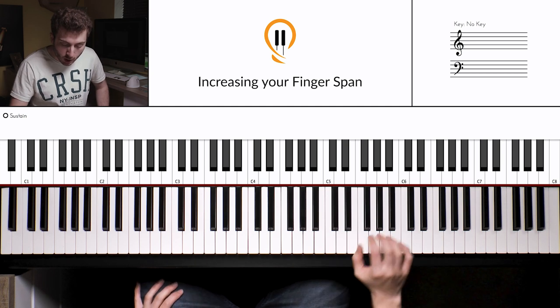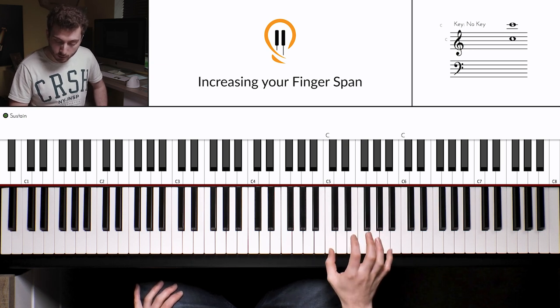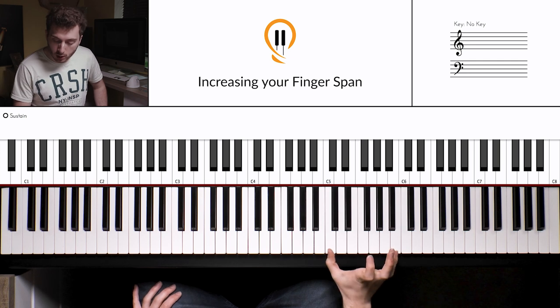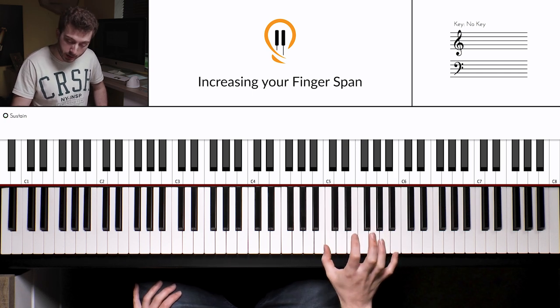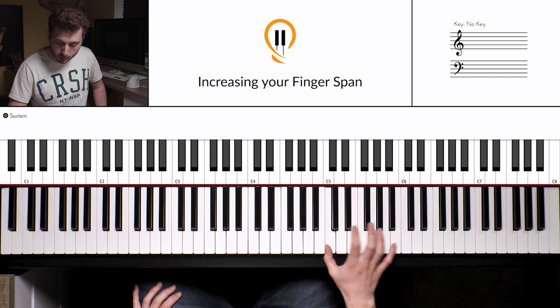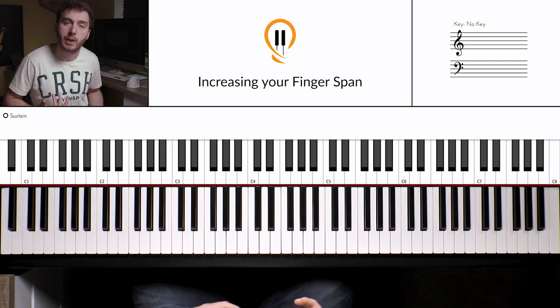These two techniques are designed to get those creative juices going whilst also developing those core skills, which is kind of what this channel is all about. For the first technique, don't worry about not being able to play the octave — let's flip that on its head and work out how we can turn that to our advantage. Instead of playing both notes together, we'll spread them out.